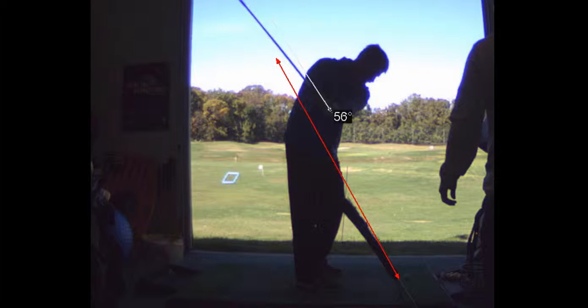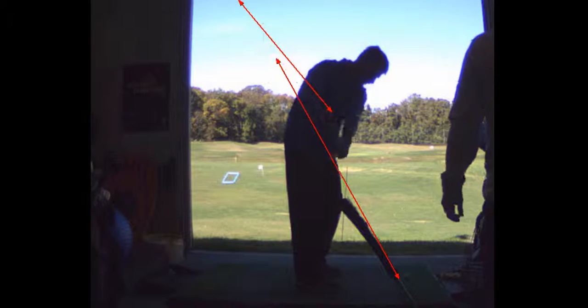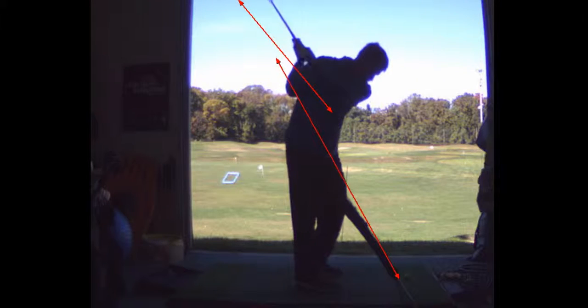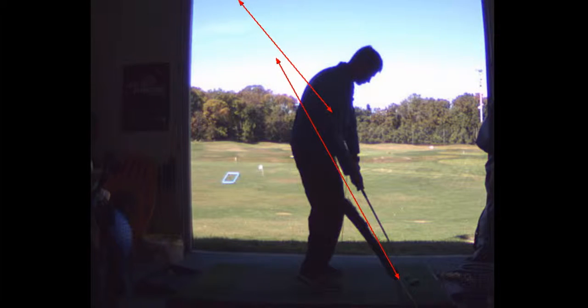That's a little too shallow on the backswing. I want it to be more vertical — almost 90 degrees to the ground. So you went up, you went down, and you dropped it in. That was perfect. And you whacked the stick.